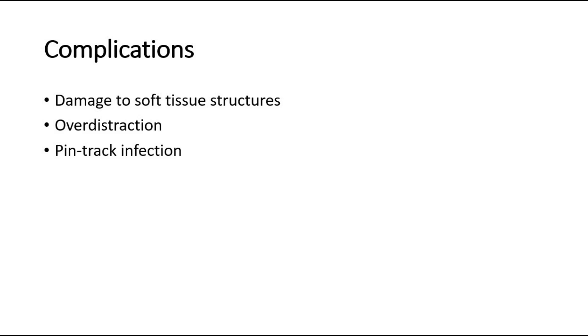Second, over-distraction: if there is no contact between the fragments, union is unlikely. Third, pin-track infection, which is less likely with good operative technique. Nevertheless, meticulous pin-site care is essential, and antibiotics should be administered immediately if infection occurs.